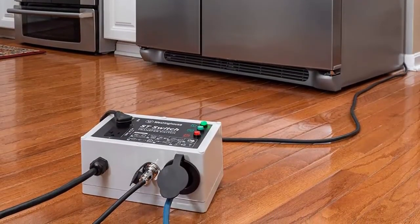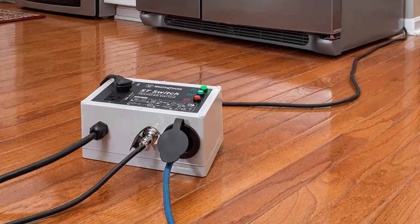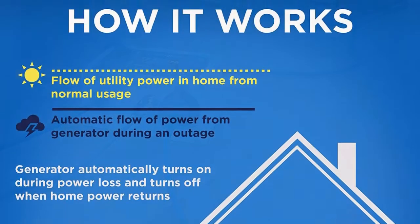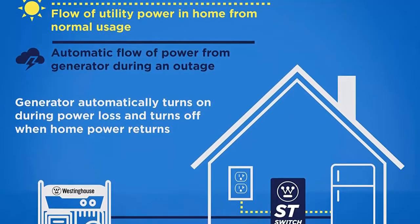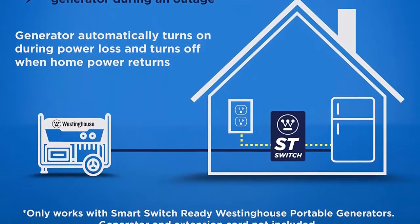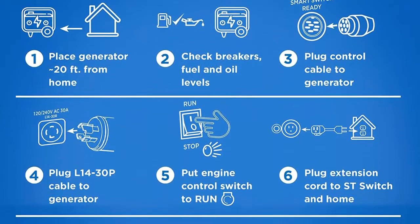More with less — have more dependability and flexibility than before by running your appliances up to 2,400 watts through the duplex 120V traditional household outlets on the Saint switch. Easy to use with no electrician required, the Saint switch is a do-it-yourself smart portable automatic transfer switch that automatically transfers utility power to power from your portable generator.